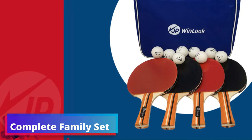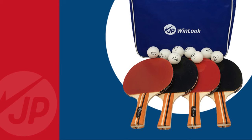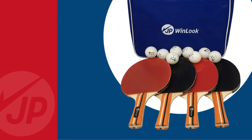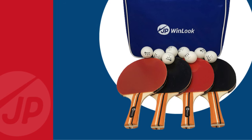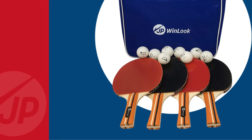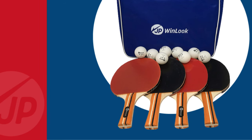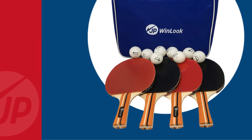Complete family set: right off the bat, the JP Winlook Set impresses with inclusivity, featuring four professionally crafted paddles and eight high-performance balls, ensuring you're always prepared for a doubles match or a round robin with friends. This inclusive approach to packaging makes it an instant favorite for family and group play, where the joys of table tennis can be a shared experience.